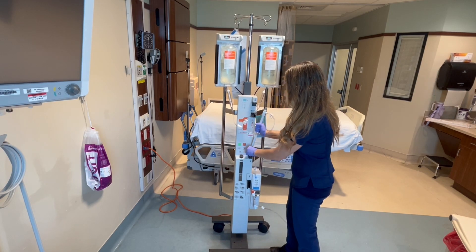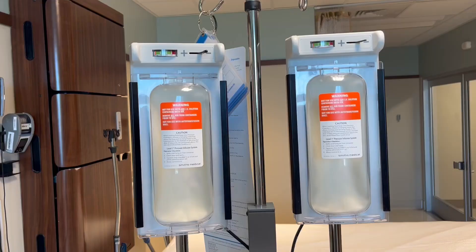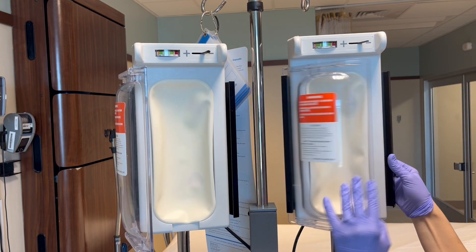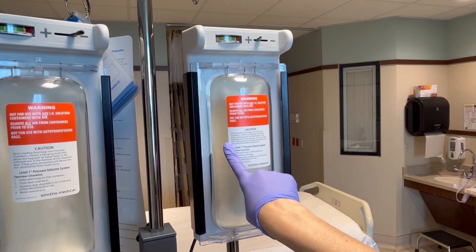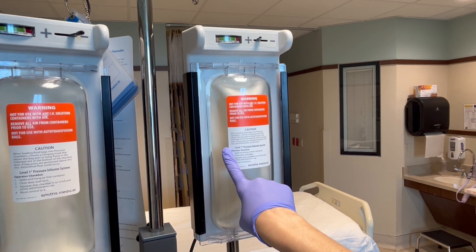Before we get started, I wanted to give you a very basic overview of how this machine works. These two compartments are where you will hang the IV fluids and blood products. These compartments take the place of a pressure bag by mechanically pressurizing the bags and quickly infusing the fluids. While one product is infusing, you will need to be setting up the other side so that you will have a continuous flow of fluids and blood products.